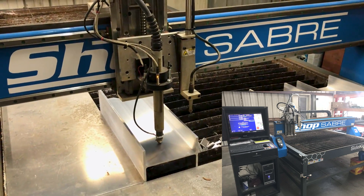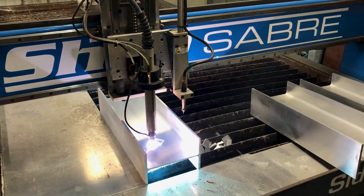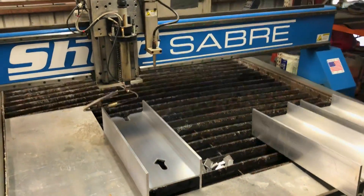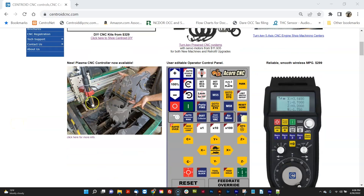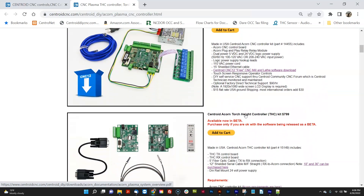So there you have it — the made-in-USA Centroid Acorn plasma CNC control system cutting aluminum. Please visit our website and click on the Acorn plasma link for more information or to purchase directly online.